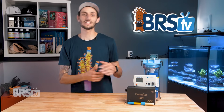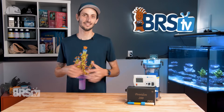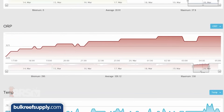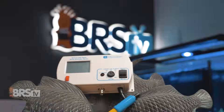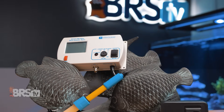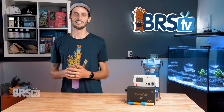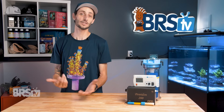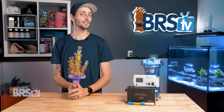The Milwaukee ORP controller included in the kit is solid and will reliably prevent you from accidentally adding too much ozone by shutting off the generator if the ORP gets too high. It comes with a probe, is factory calibrated, and is ready to go right out of the box. It's surprisingly easy to set up and use, despite looking like a complex piece of lab equipment.